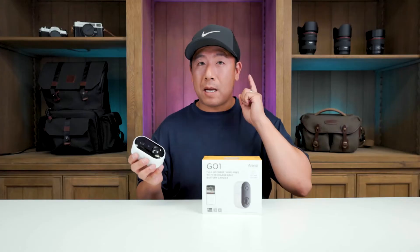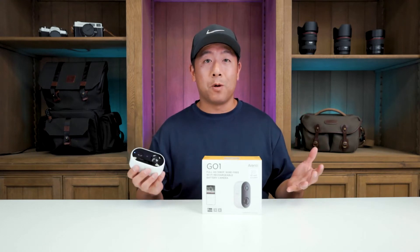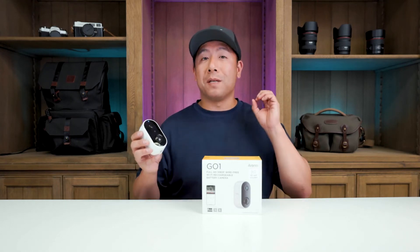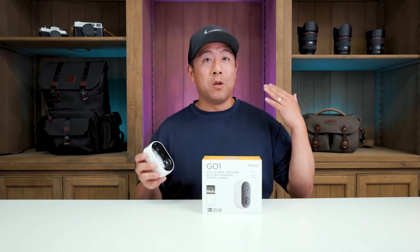It is rated at IP65 weatherproof rating, so this is great for outdoors if you want to just throw it outside and if it rains, it rains. And it has an internal rechargeable battery via USB, so you can plug it in and it's supposed to last three to six months on a single charge.